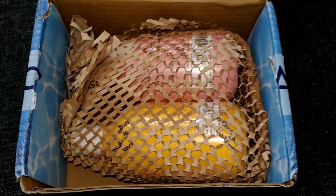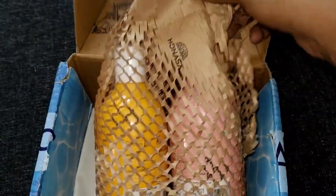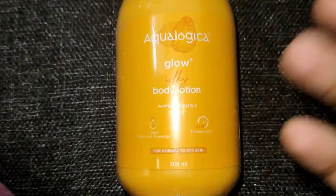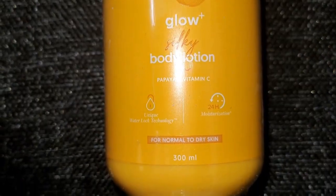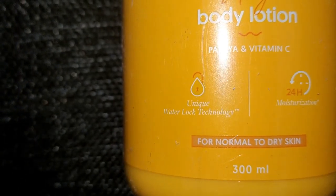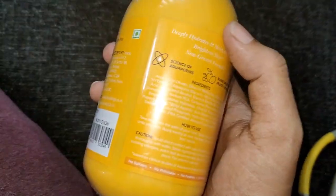The sunscreen is 100% better. This is the package — we will open it. The container is good. This is Equalogica body lotion, Papaya with Vitamin C. This is 300ml. It is good for normal skin and dry skin, and it is good for 24 hours.